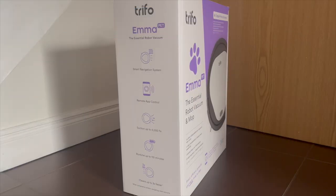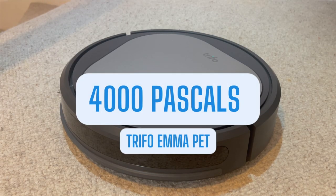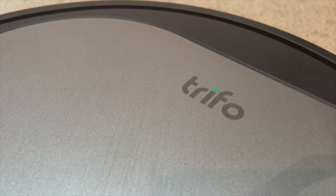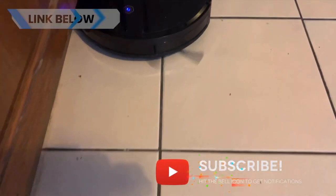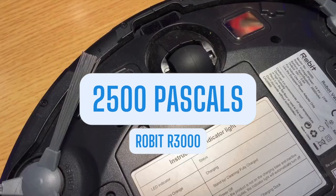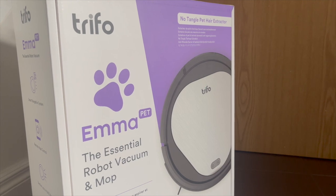So what are the specs of this vacuum? Trifo claim that the Emma Pet has 4000 pascals of suction, which is pretty impressive to say the least. The Basic Emma model has 3000 pascals. For some frame of reference, the Robert R3000 which I've previously reviewed has only 2500 pascals, which is still generally above the average you'll see on budget robot vacuums. So the Emma is very impressive in this regard.